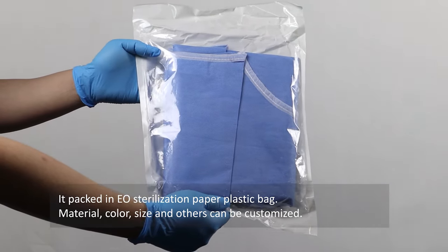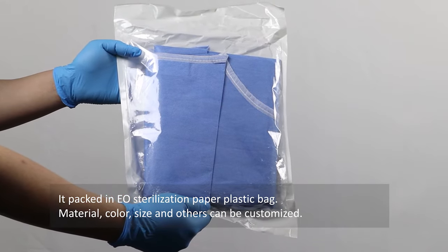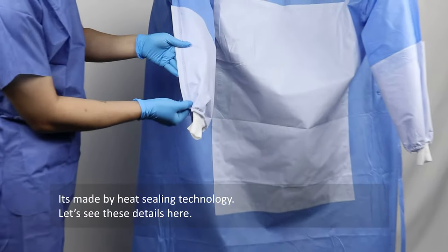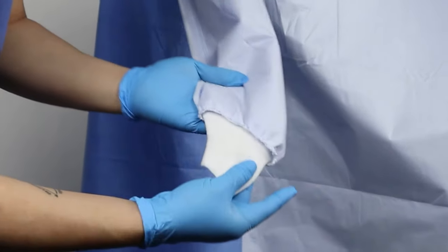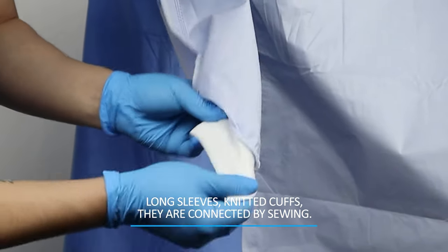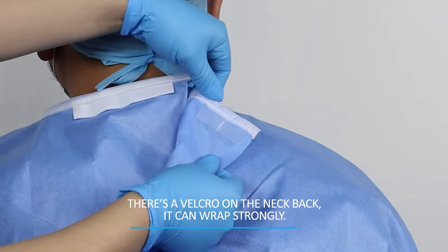It's packed in an EO sterilization paper-plastic bag. Material, color, size, and other options can be customized. It's made by heat sealing technology. Let's see the details: long sleeves, knitted cuffs — they are connected by sewing.